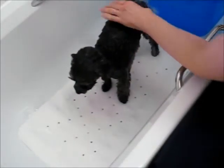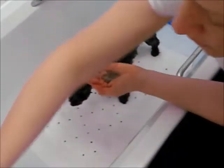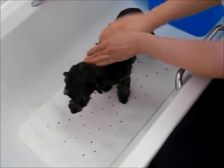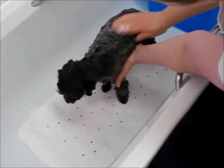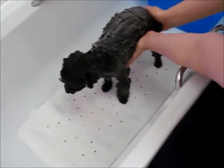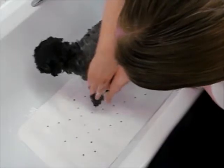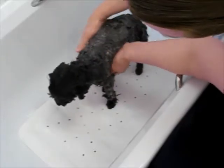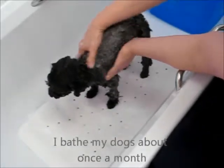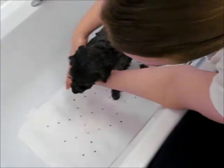Now I've gotten him good and wet. Now you take your shampoo. I always use a dog shampoo because they are formulated to be pH balanced for dogs. Human shampoos can sometimes be very drying. I suppose you could use a human shampoo in a pinch if you didn't have dog shampoo, but I wouldn't use it regularly. I'm going to work that in, and I'm going to do his head and face last. He just shrinks down to nothing when he's all wet.